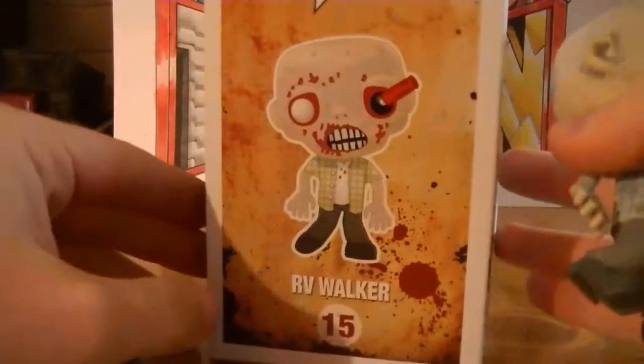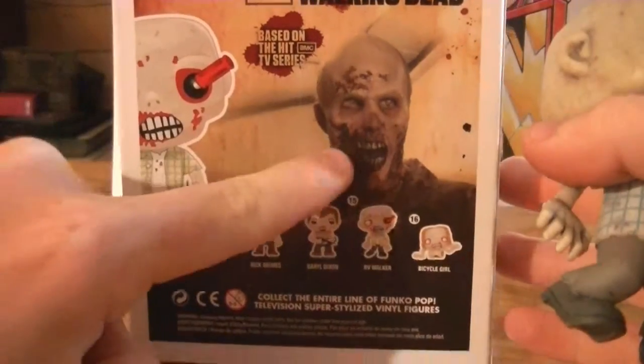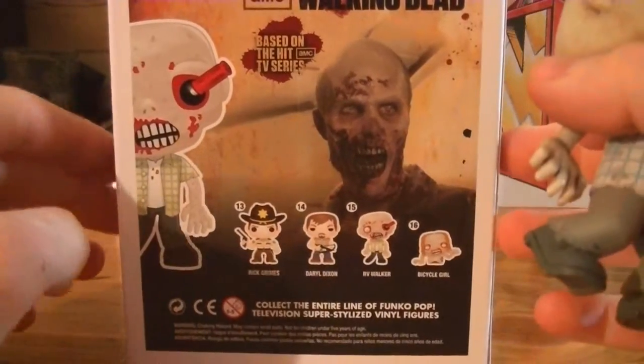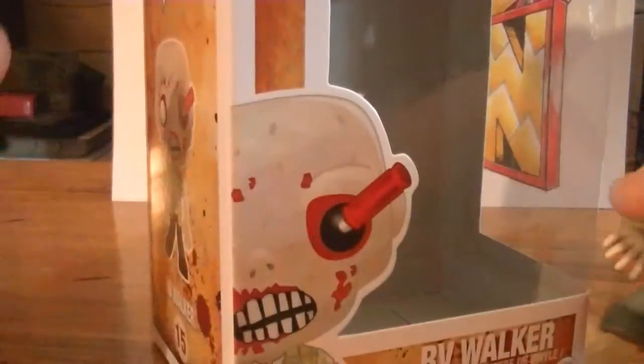Let me show you a little look at the box here. Pretty cool artwork on the side. As you can see in the back, the real RV zombie himself, and of course the other characters from the line. That's about it for the box.